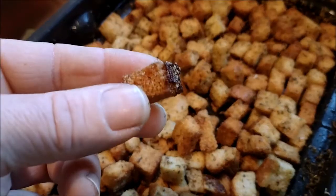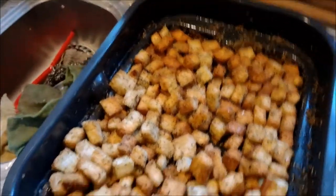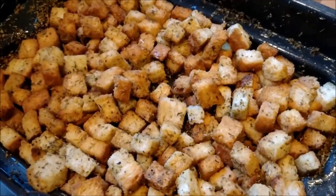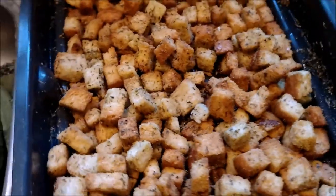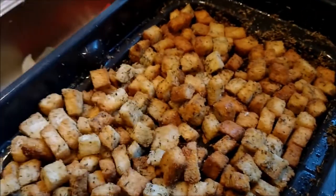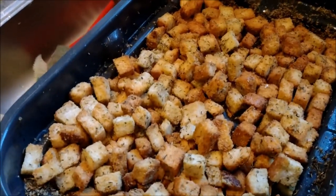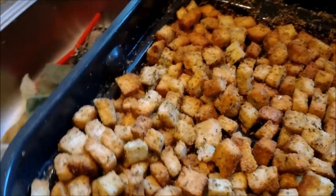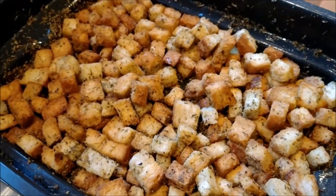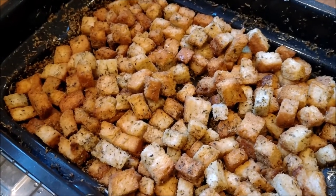A lovely golden brown. Nice and cooked, nice and crisp throughout - that's really good. Taking one of the lighter ones - that's good too, I haven't gotten rock solid so I'm not breaking my teeth. So 15 minutes in the Foodie for a whole batch of croutons to last me a week. Job done.